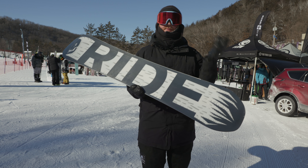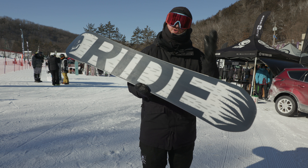Hello, I'm Matt Cull from TheHouse.com and this is a 2019 Ride Machete. It has a brand new profile shape — it's a twin hybrid progressive.